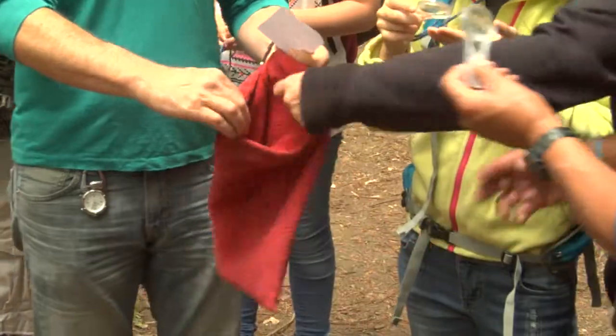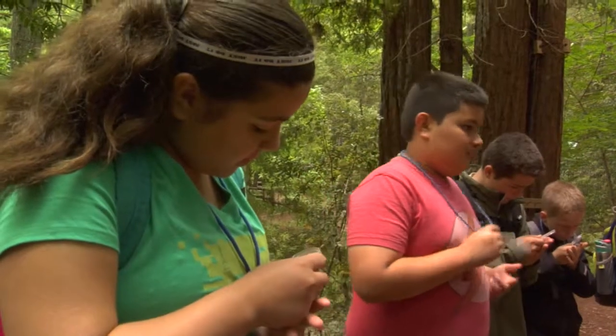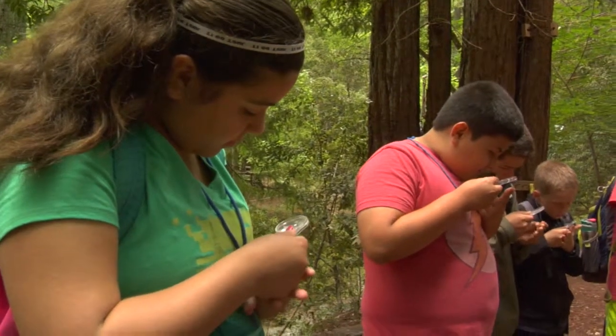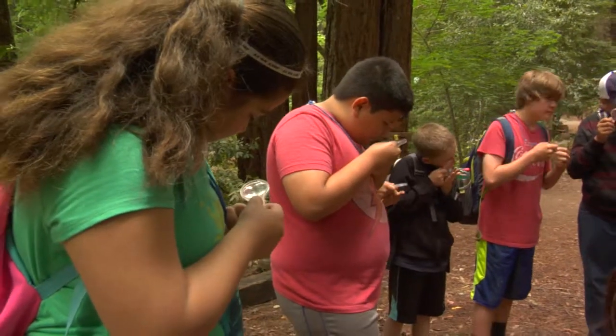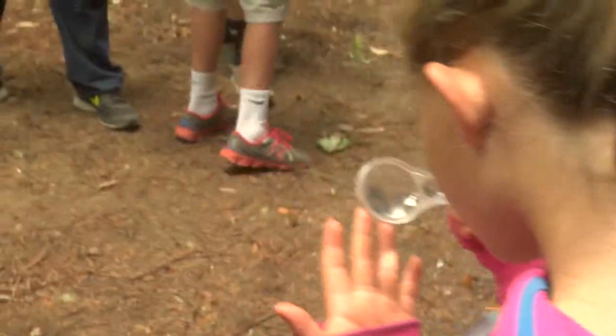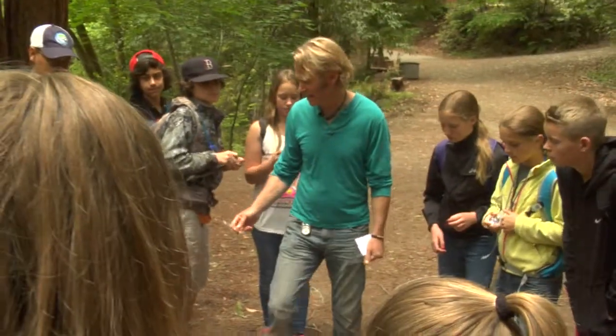Okay, take your hand lens and look at your fingerprints. This is what a lot of people do with hand lenses because they've seen it in the movies.